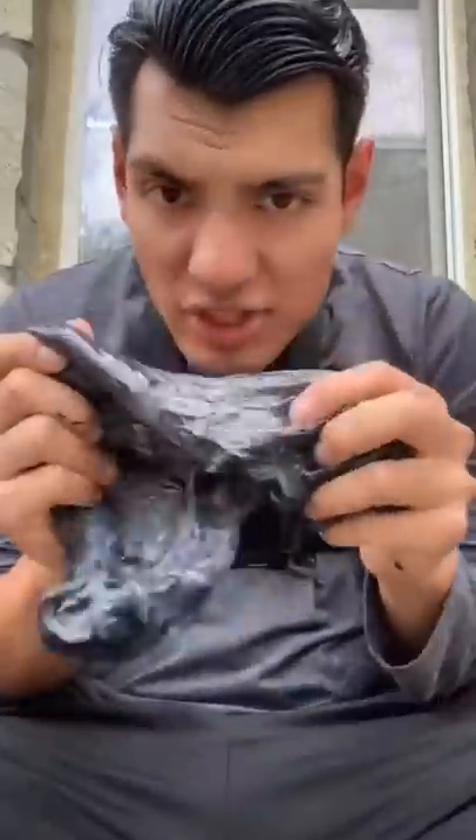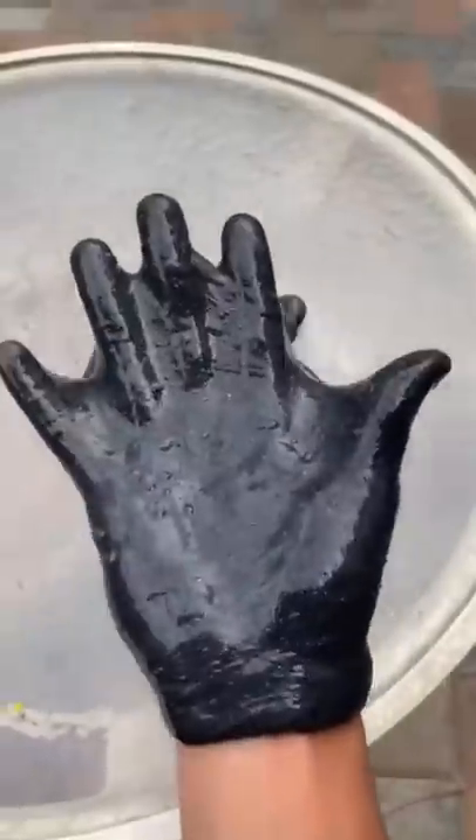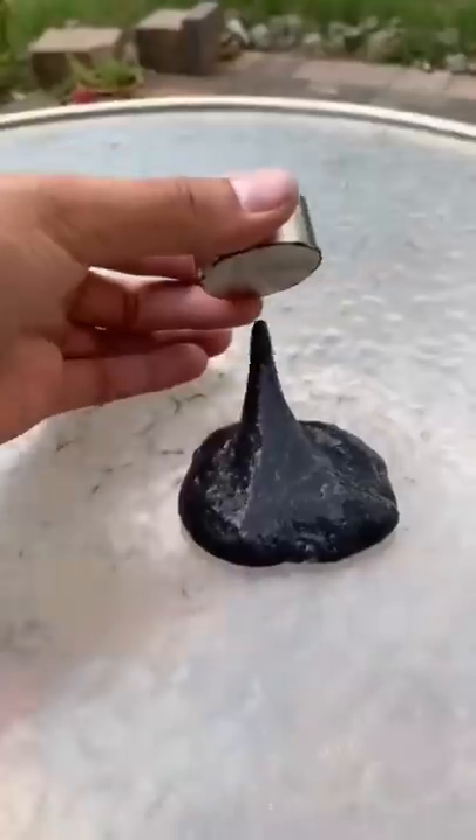It doesn't really want to mix, but I think I just have to mash it some more. It looks magnetic, but it's just the color — I should have picked a different color.